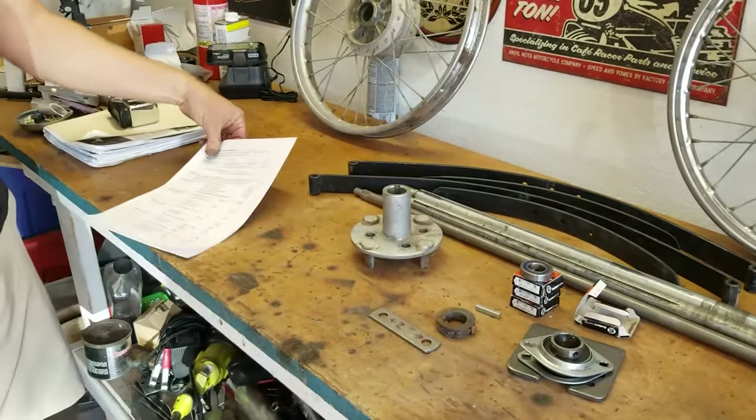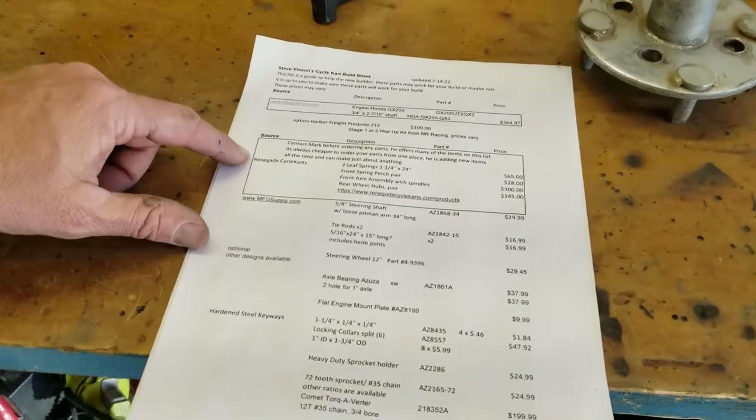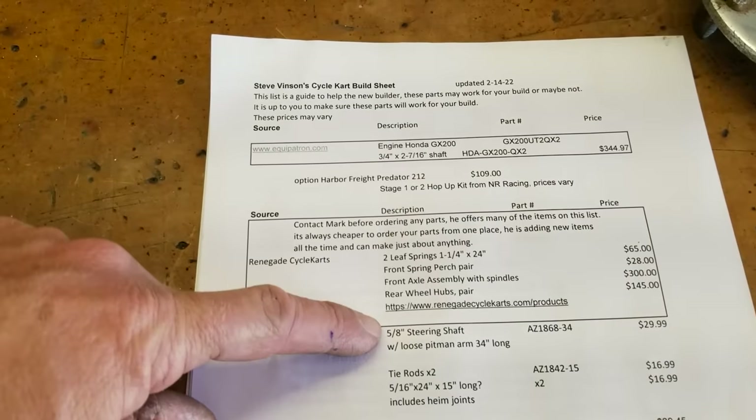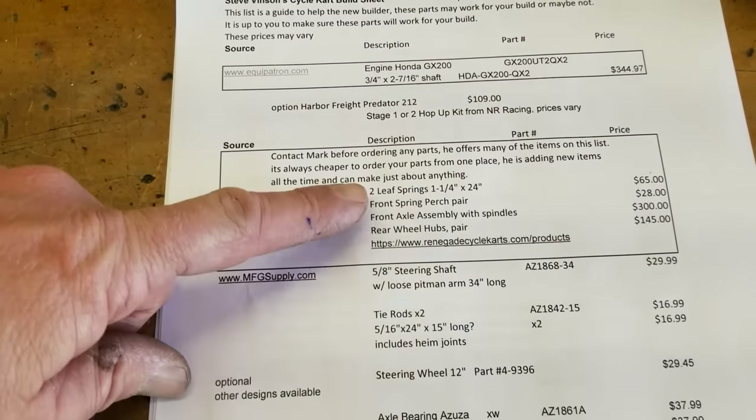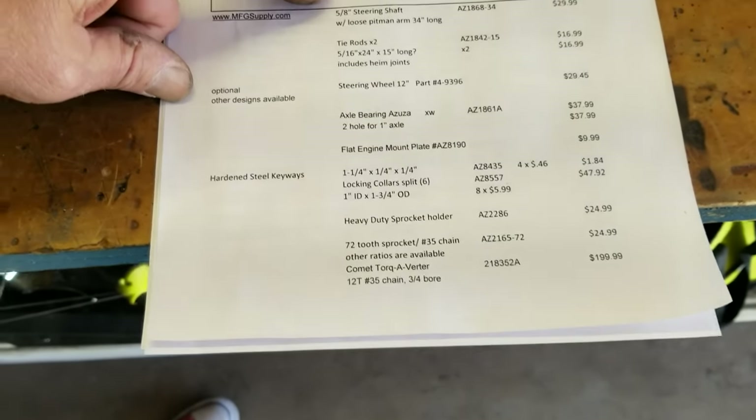If you look on the list here, here's Mark's information. This is downloadable and there's a link to his website. So he's got his leaf springs, his spring perch. He sells the front axle assembly and rear hubs. And I've got it here as well.